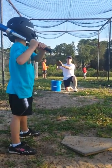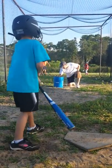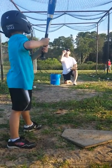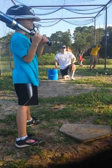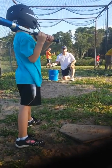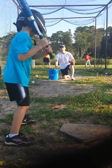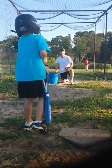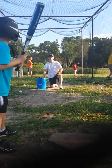There you go. Nice hit. There you go, Sammy. Good job. Good job. Good job. Toes on the line. Keep your helmet on. Keep your helmet on, press the bat, elbow up.